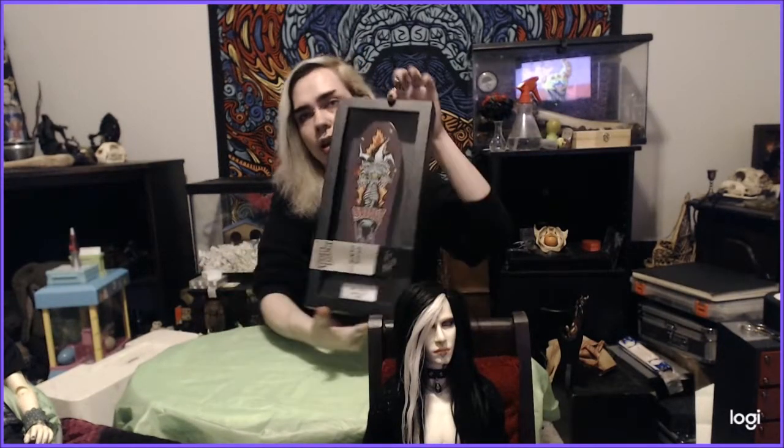Hey guys, Devin from 9feetunder here. I have another unboxing to do and this time it is for Jack's skateboard. Now I'm not exactly sure what all this includes but it should at least be the board part. This is not like from the mail — it's basically just unwrapping the package so you can see what it looks like. This is a Tech Deck Collector Series, John Lucero 1988 board.